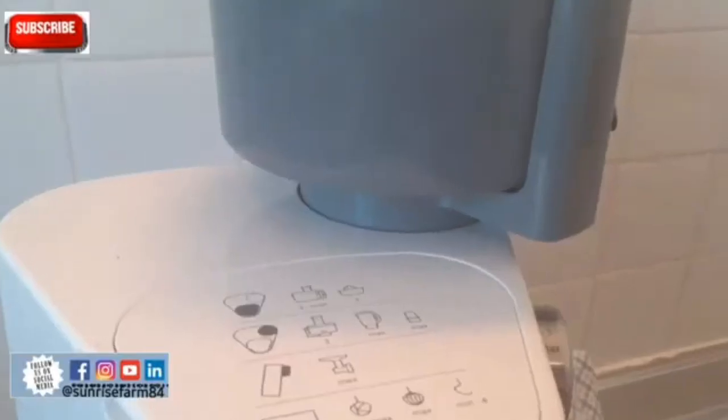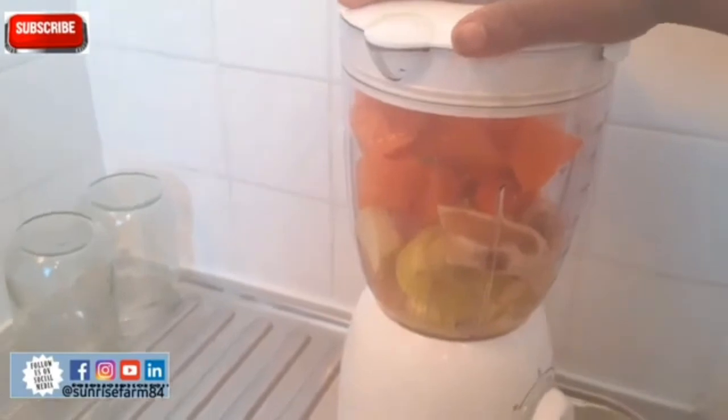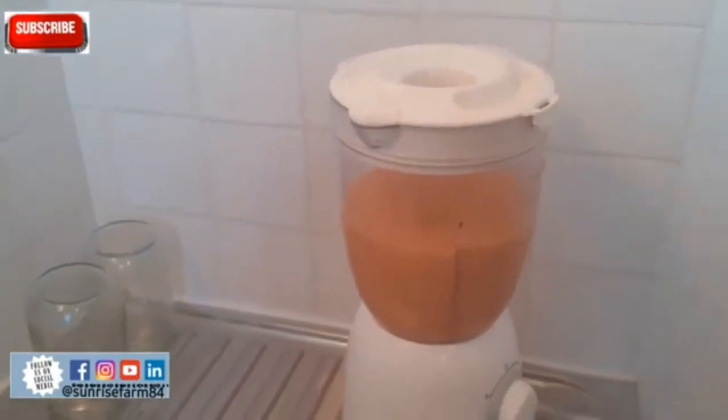Look at this type of apple I have here — this apple is not good for diabetic patients. I have heard a lot of noise on YouTube saying diabetic patients can eat apple, but not just any apple. If you are diabetic, the type of apple that is good for you is the dark green one — deep green, not this type I am using here. It is never soft, it is always firm. When you bite it, it is acidic in taste. That is the type of apple good for diabetic patients.